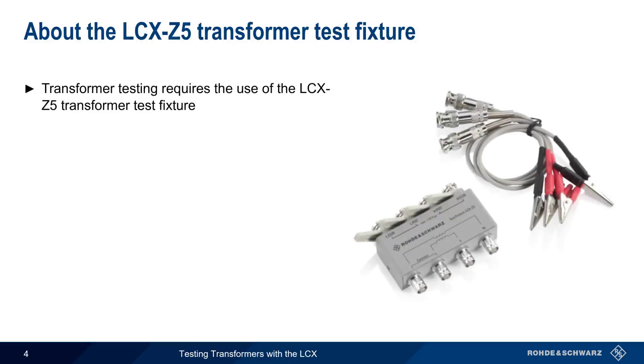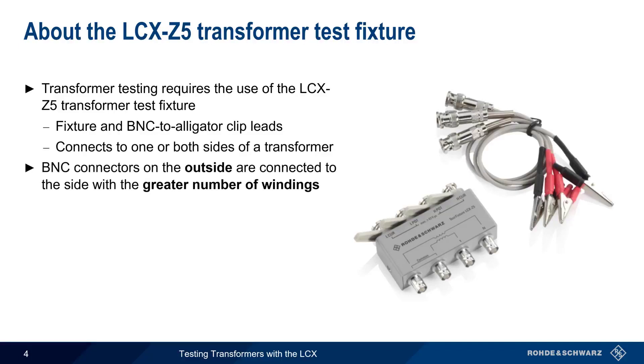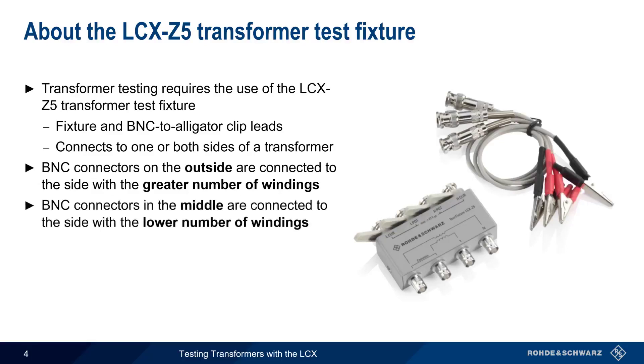Transformer testing requires the use of the LCX Z5 Transformer Test Fixture, which consists of both the fixture itself and a set of BNC to alligator clip leads. These leads are used to connect to one or both sides of the transformer under test, depending on the measurement type. When connecting to both primary and secondary, the outer BNC connectors connect to the side with more windings, and the inner BNC connectors to the side with fewer windings. In this presentation, we'll provide a detailed connection diagram for each measurement type.